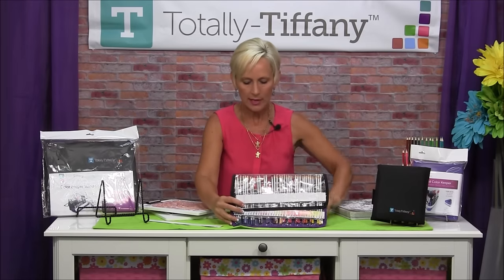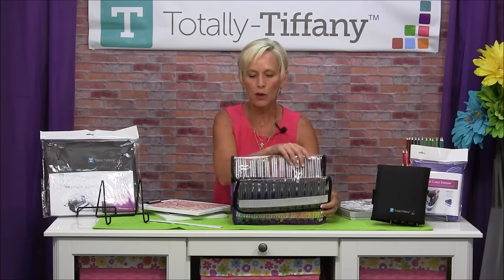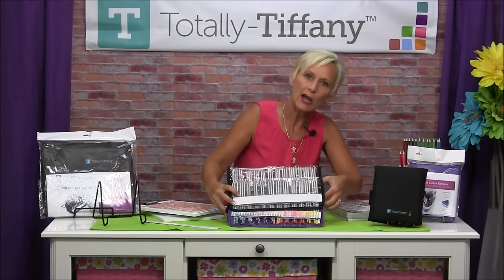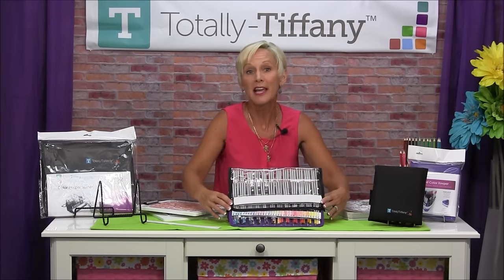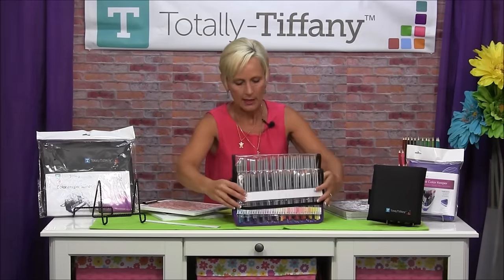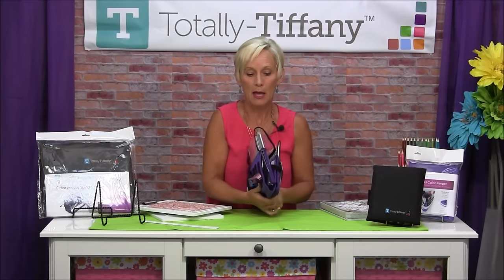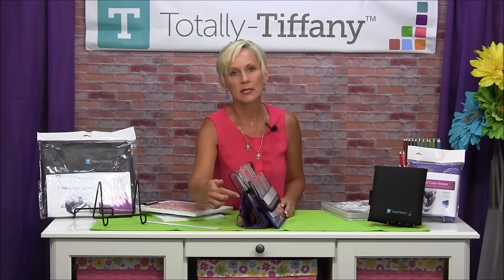Your second section is going to fold up behind the first section. Same thing — it's got 12 pockets on it. Then you'll find a little tab over here on the side; move that tab over. This is how you get your Color Keeper from a flat keeper to a stand and store. We're going to hook the Velcro on here, fold the back around, and create that A-frame by attaching the Velcro from the lid back onto itself. Now you've got this nice A-frame.